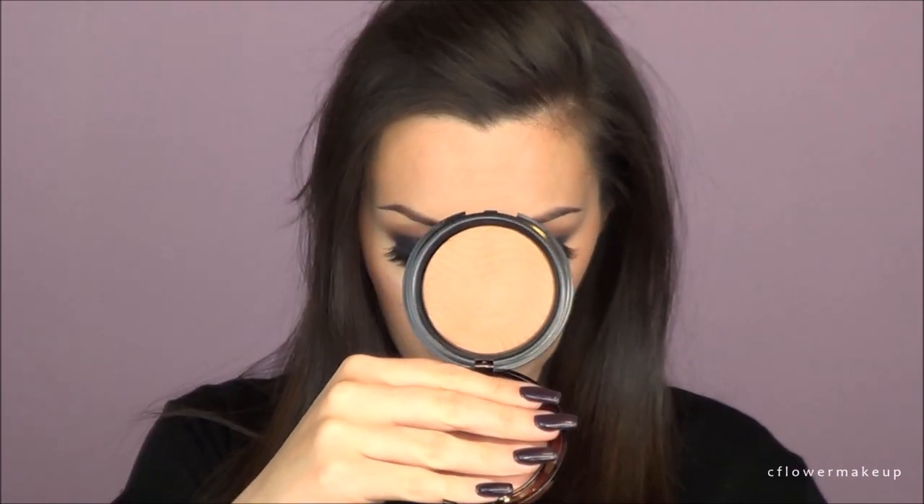Because I really don't want any color on my face, I'm going to use this Makeup Forever Pro Bronze Fusion with a Sigma blush or powder brush — I don't remember which — to blend my contour out. It's just going to warm up my face a little bit.